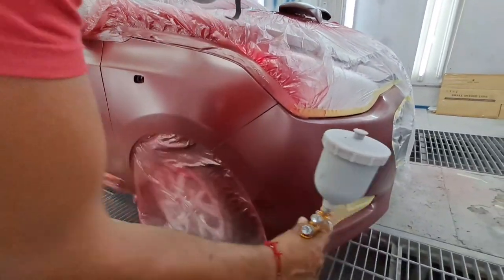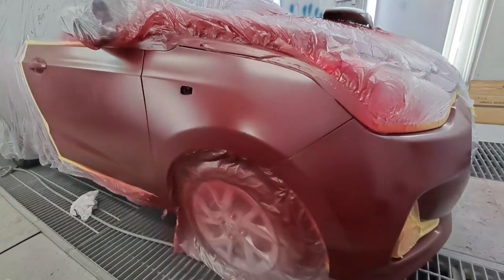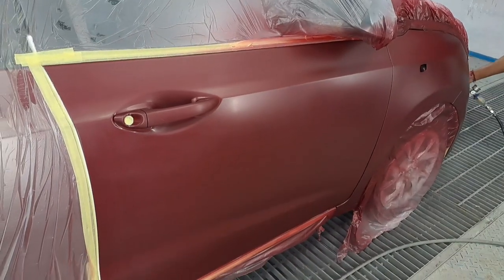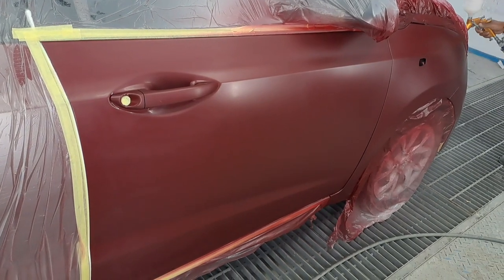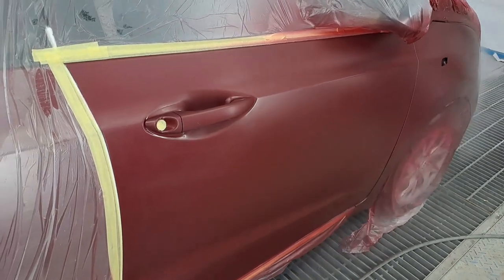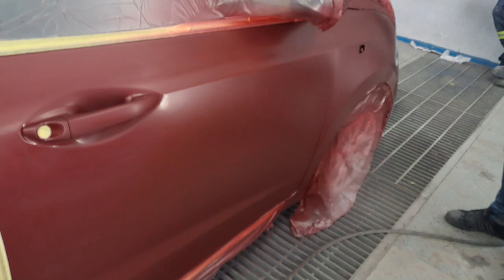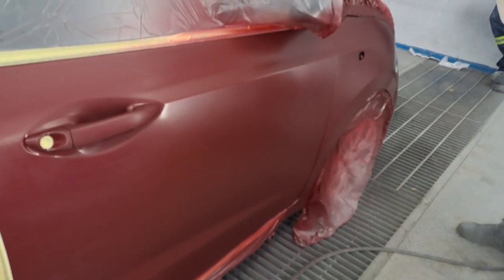Okay guys, I'm now showing you how we put the clear coat on — same thing on the front bumper. As you can see I'm putting the clear coat on now. Remember to set the pressure of the gun correctly. I enjoy doing it at 2.2 bar — that's my way. Some people prefer 2 bar, but I do 2.2.